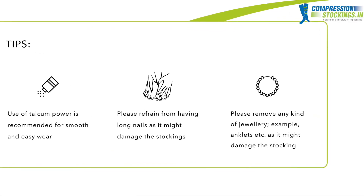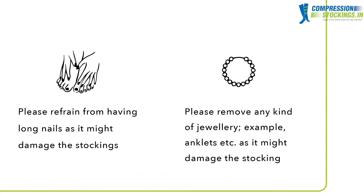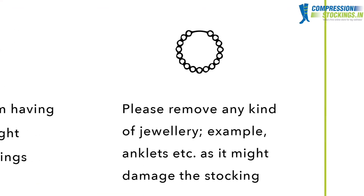Tip 3: Please remove any kind of jewellery while wearing your compression stockings, such as rings, bangles, anklets, etc.